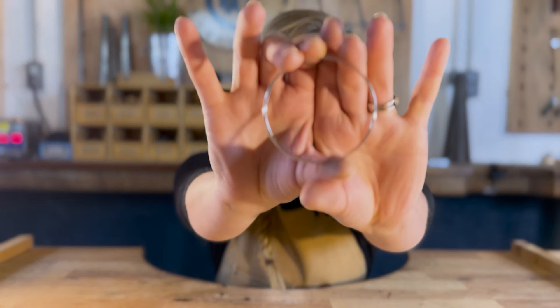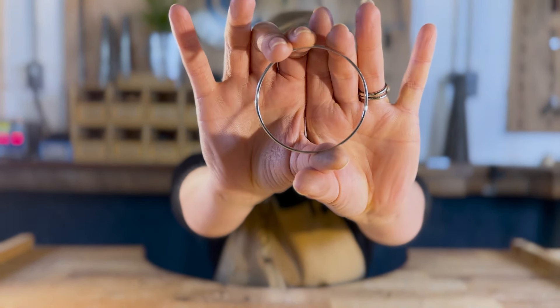Welcome back to the Cornette Jewellery School. Today we're going to be making a classic silver bangle like this one. Let's get started.